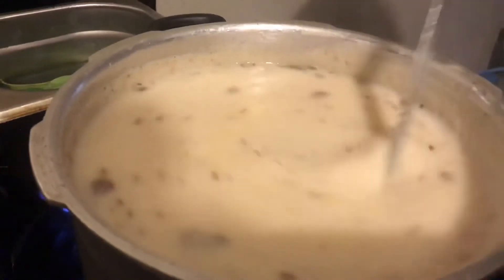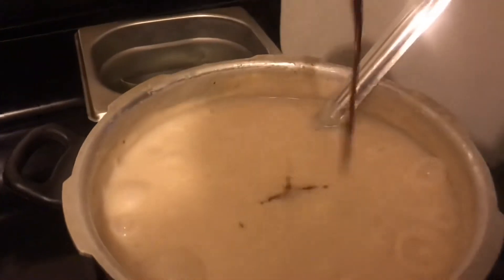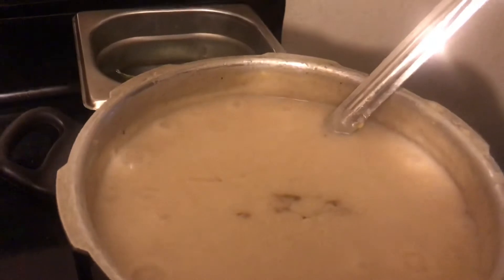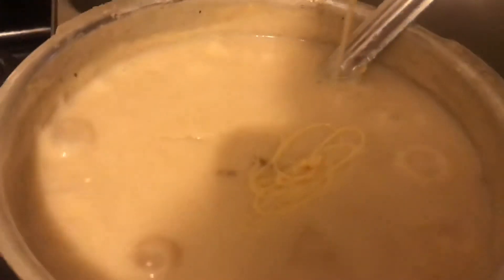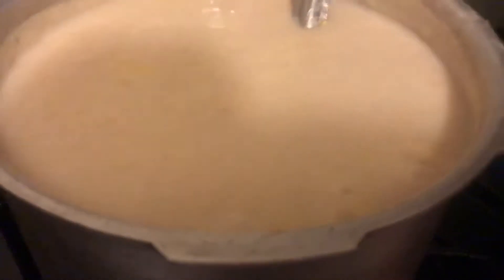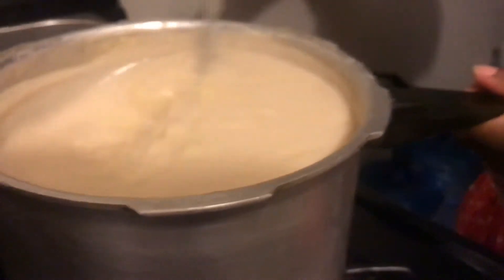Cook for 15 more minutes and then add the condensed milk. It's already been 15 minutes so now I'm adding my vanilla and my sweet condensed milk — about half of this. It's so thick it's hard to pour out. I'm also going to put a pinch of salt. When I was pressuring the corn I already put a teaspoon of salt, so now I'm just adding a pinch more.